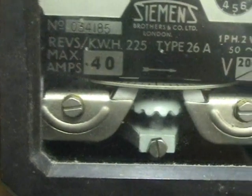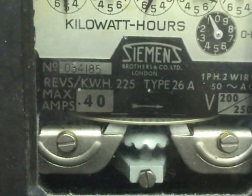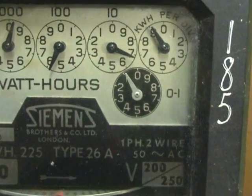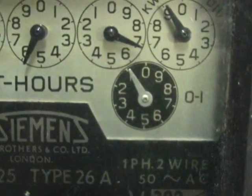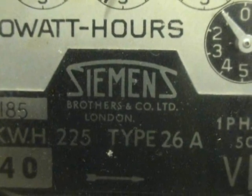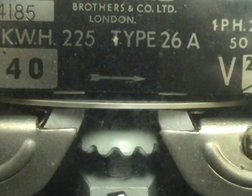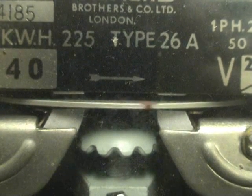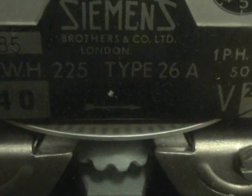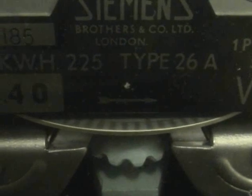Both brake magnets have an adjustment screw for gauze adjustment. It's a type 26A. There's an interesting Siemens logo on this particular meter, and the disc has been provided with a lot of gradient marks.